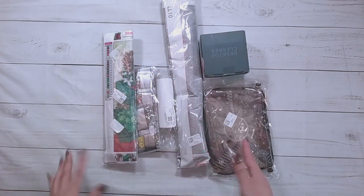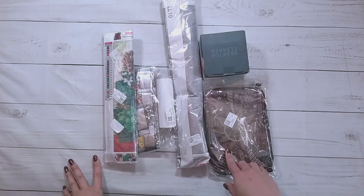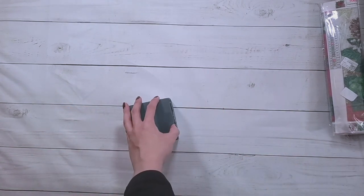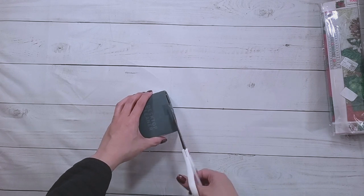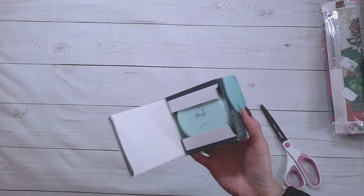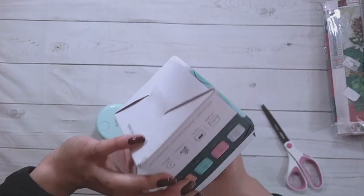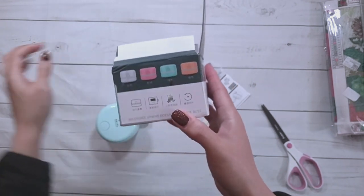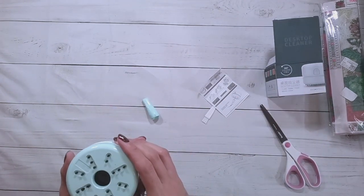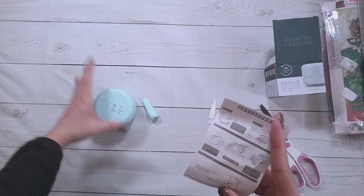Hello, welcome to another video. Today we're going to be doing an unboxing from DIY Choose — they did send me these items for review, so thank you to DIY Choose. So let's do the non-diamond-painting thing here. This is supposed to be a vacuum, a desktop cleaner. It's $7.79 on the website and it comes in different colors. Remarkably, I don't have one of these vacuums yet.